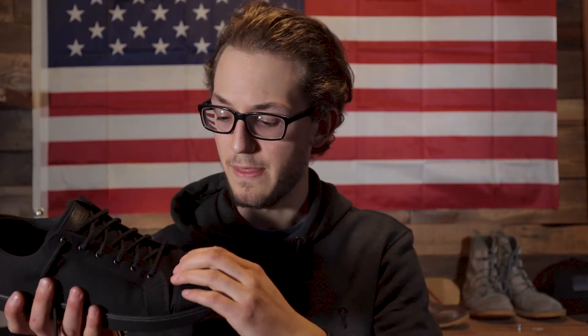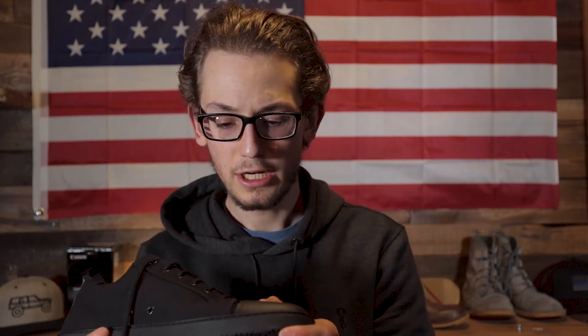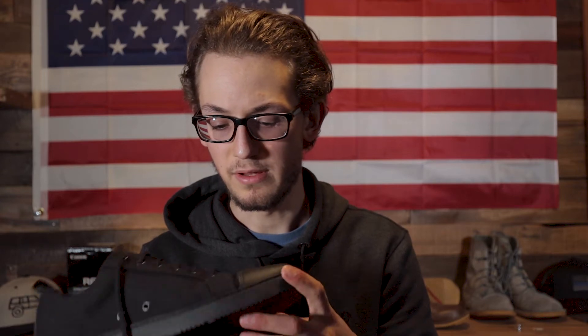For a toe cap on a boot like this, it's supposed to be super durable. I'd maybe like to see three rows of stitching — you could definitely fit a third one. Now, when you start wearing these, you'll have a little bit of discomfort as the canvas in the front starts to fit to your foot. This toe cap creates a solid line you'll definitely feel while breaking them in, but give it a couple hours and you should be fine.